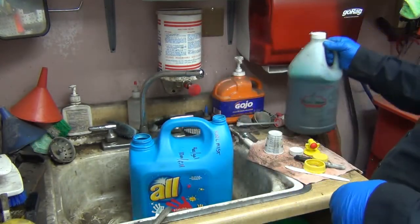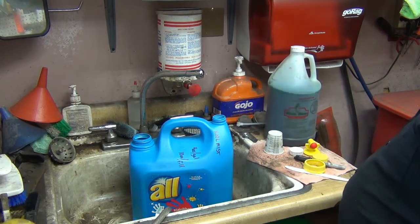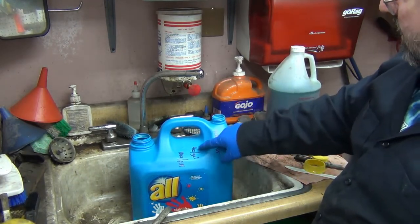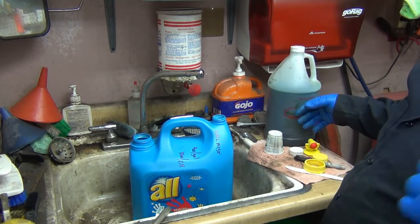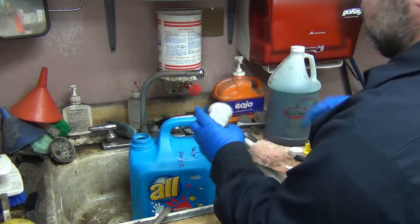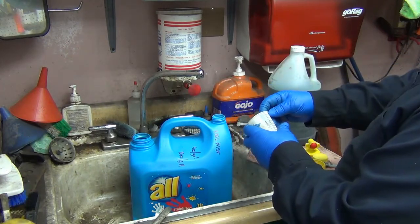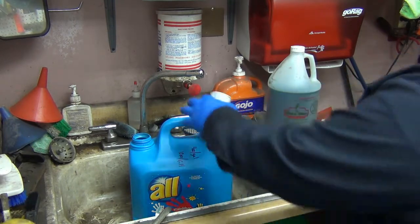It's four fluid ounces per gallon of water. I've got two and a half gallons in here, so that's going to be roughly 10 ounces. I labeled the container and put the mix rate on it so I don't have to dig the bottle out from under the lathe every time I want to mix some up. These are little medical cups — 10 ounces per fill, two and a half ounces at a time. Anywhere between there and the top I'll consider good.